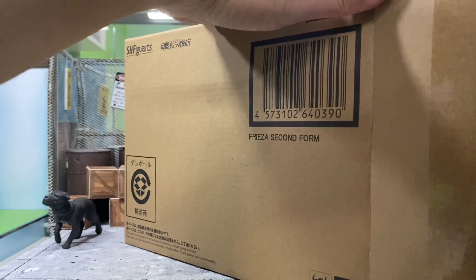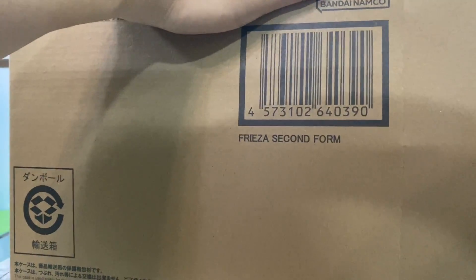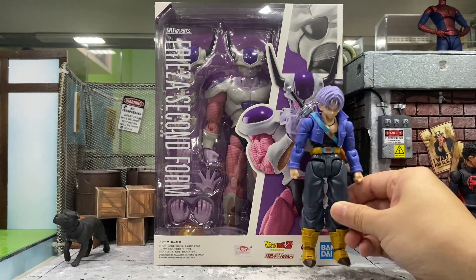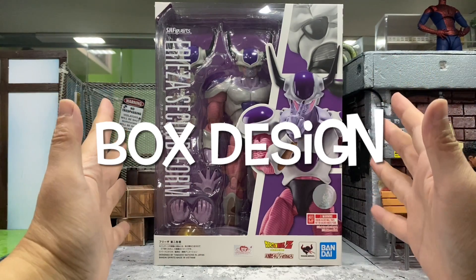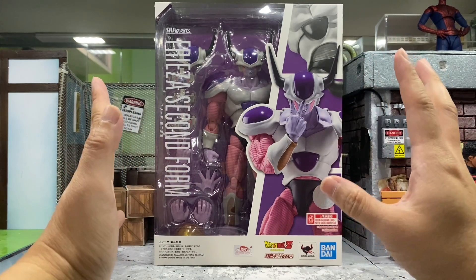My collection grew so much and I just can't miss this second form Frieza. I'm having a hard time getting him out. Here is the box — as you can see, it is humongous. I'll do a quick size comparison with this latest Trunks — wow, this is huge. Let's check out the box design.